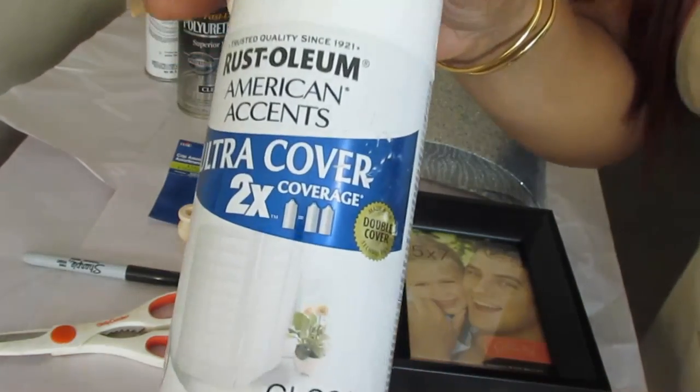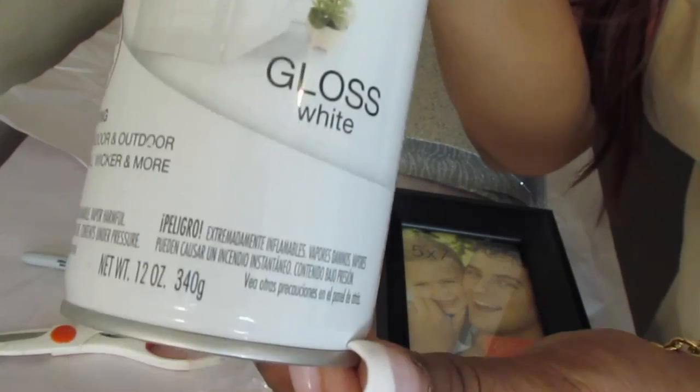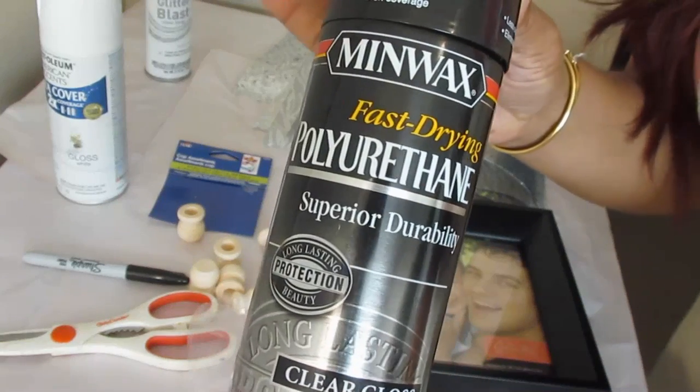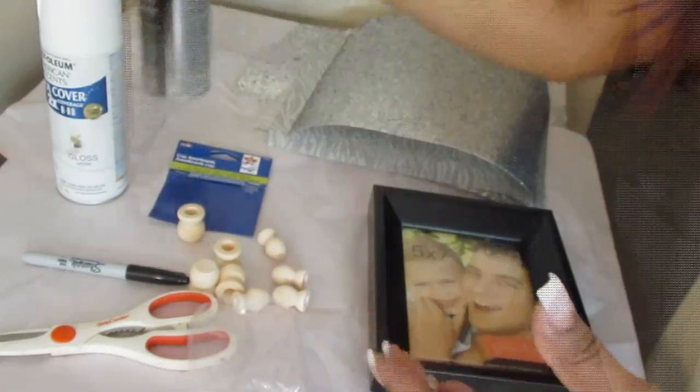Now I'm going to use this Ultra Cover paint. It works really quick. It's a gloss white, so you don't have to really worry too much about putting a gloss on top of the paint. Then we're going to give it a quick spray of polyurethane — just a clear gloss to seal it.